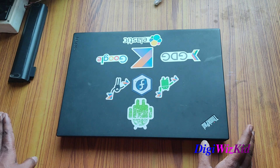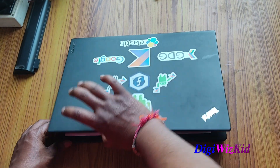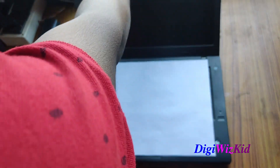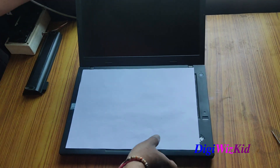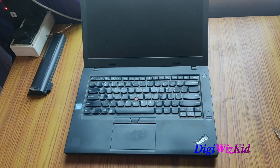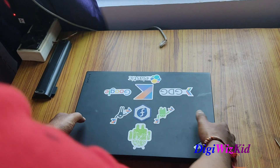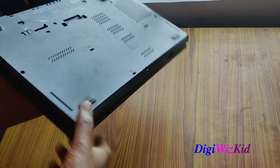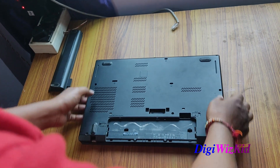Hello friends. So last time I upgraded my ThinkPad L460 with an SSD. This time I will be changing the thermal paste, which was never changed since the beginning, and check whether my thermal performance is improved or not.